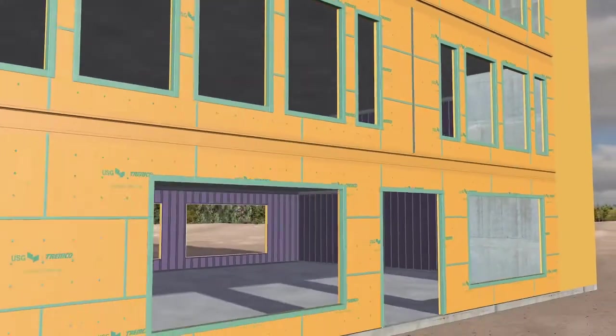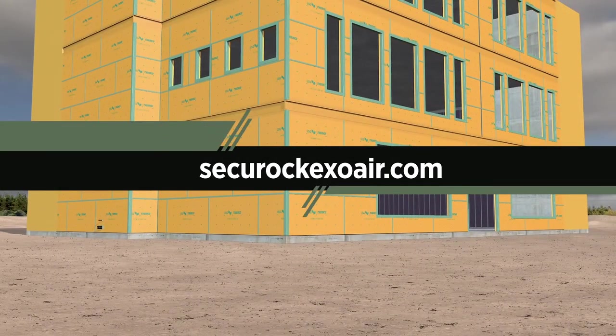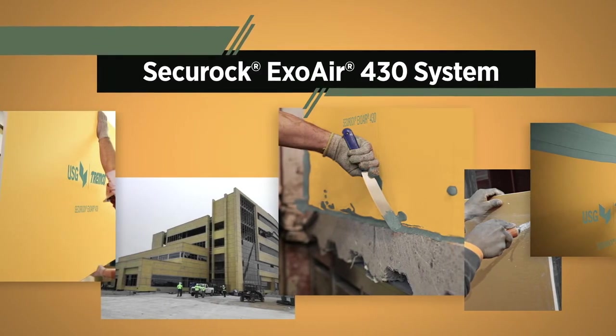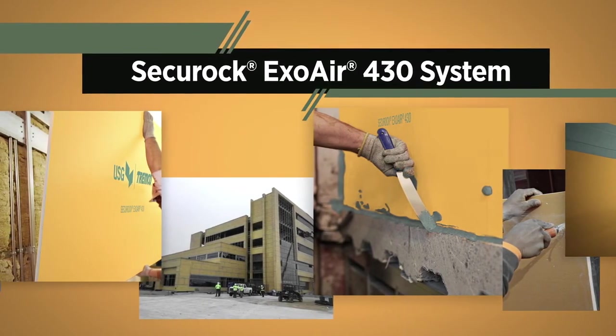Please refer to the installation instructions on SecureRockExoAir.com for the most up-to-date product and installation information. SecureRock ExoAir 430 System — two industry-proven products with a new delivery method that will speed and simplify your project.